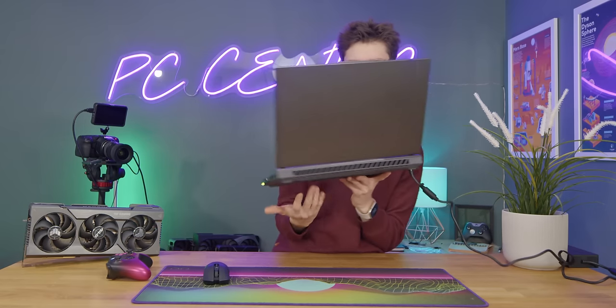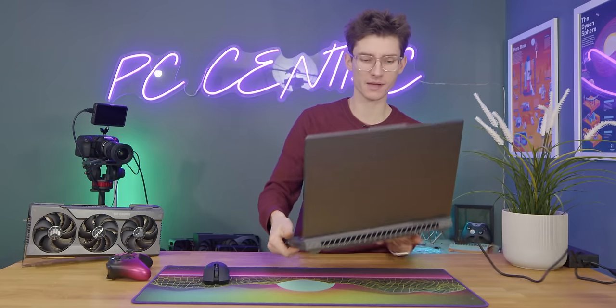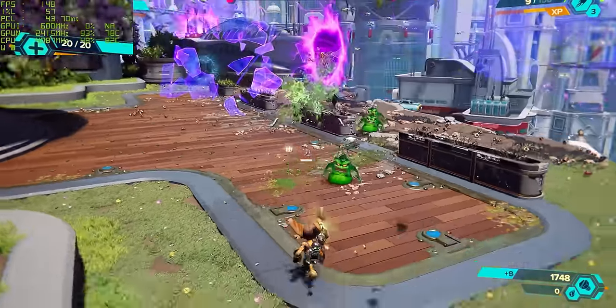Before we move on to our next title, I want to talk a little bit about thermals and acoustics. Compared to a desktop it is louder, but the fans on this are a really quite nice frequency so they're quite easy to ignore. I'd be happy to use this with speakers, and definitely with headphones you're not going to notice it. It's not one of those horrible whiny and annoying laptops. In terms of thermals, also very much under control.